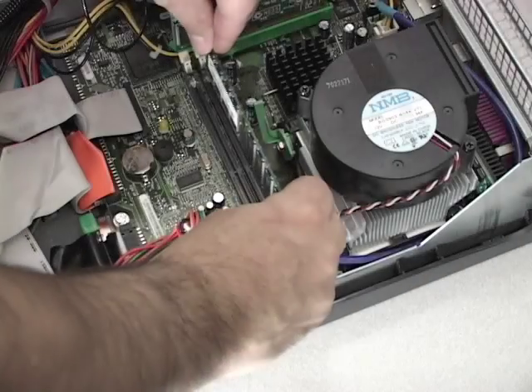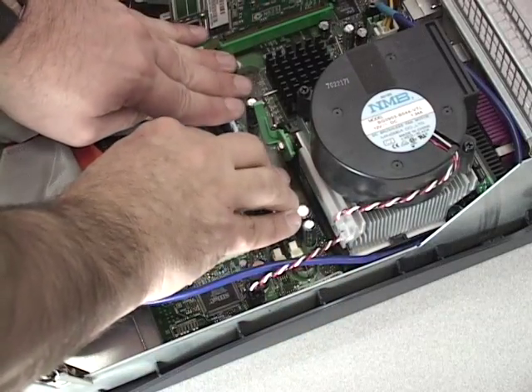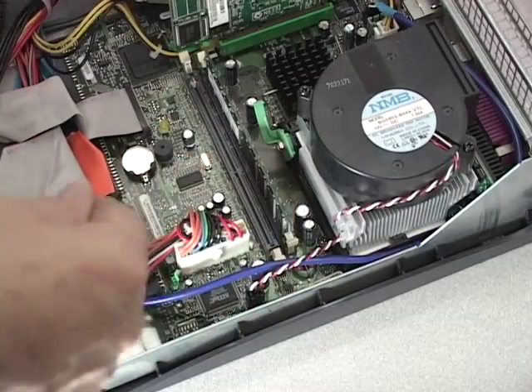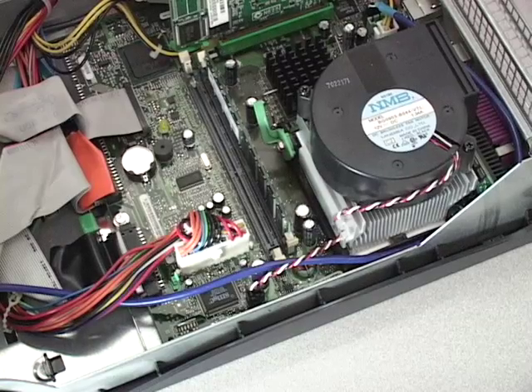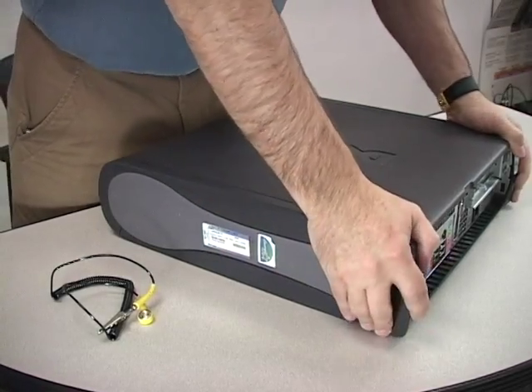Next, install the memory. Ensure that you have aligned the alignment notch up between the module and the system. Now you may close the case, reinstall all power, and power up your Dell desktop system.